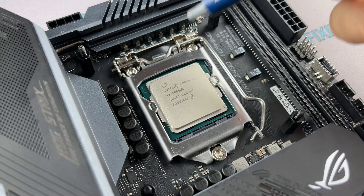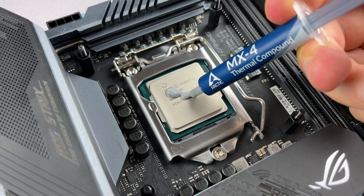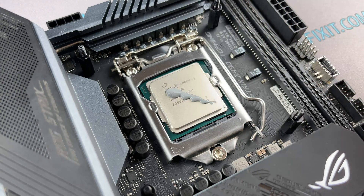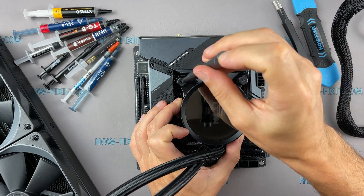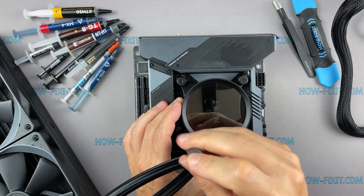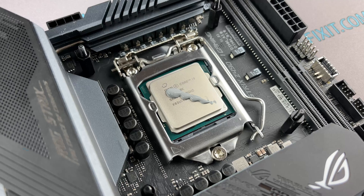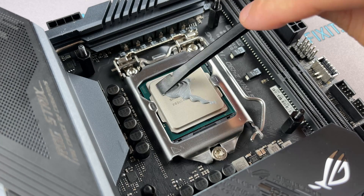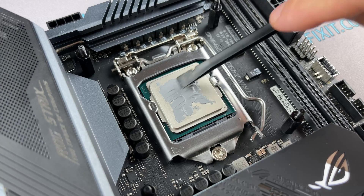How much thermal paste should you apply? It is usually a pea-sized dot. If you're not sure how much to squeeze out of the tube, it's best to apply a little extra. When you install and fix the cooler, under the pressure of the heat sink, the excess thermal paste will be squeezed over the edges of the CPU surface. Much worse if you squeeze out too little. I spread the thermal paste evenly over the entire CPU surface — this is the best way to apply it.